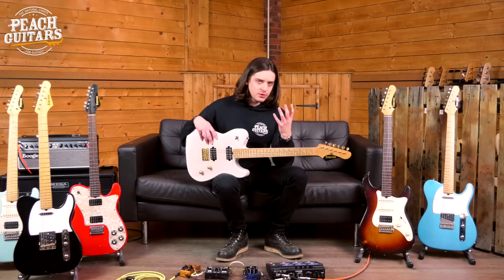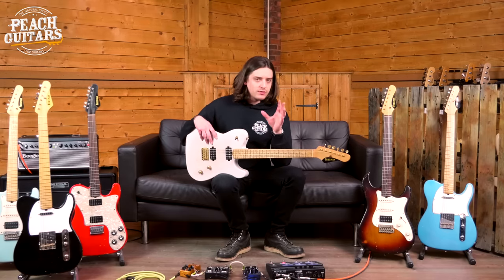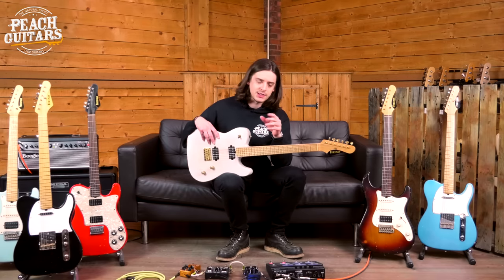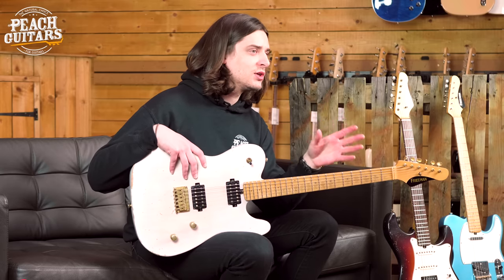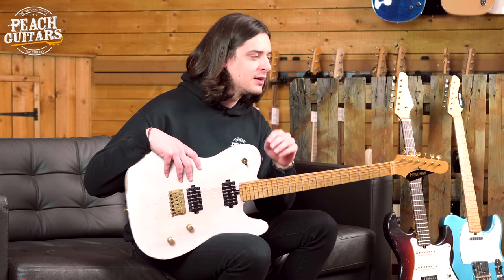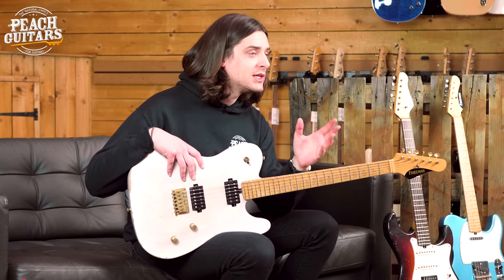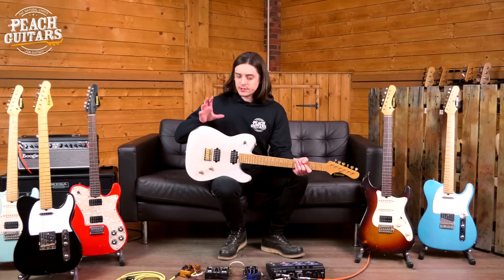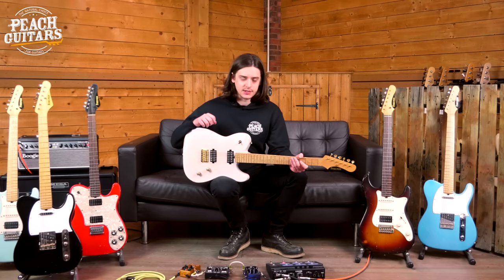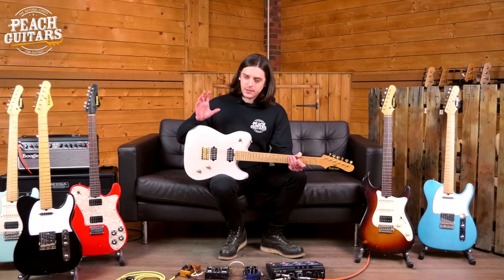We've all got this impression of Dave Friedman's amp designs as being very much in the contemporary high-gain world, but we forget that Dave Friedman himself is a massive enthusiast of classic rock and classic metal — that great period of 70s and 80s music. This guitar line, designed in conjunction with Grover Jackson, really epitomizes those design ideals and emphasizes what Friedman's amp line and pedals have always been about: classic tone that's user-friendly and easy for the modern player.